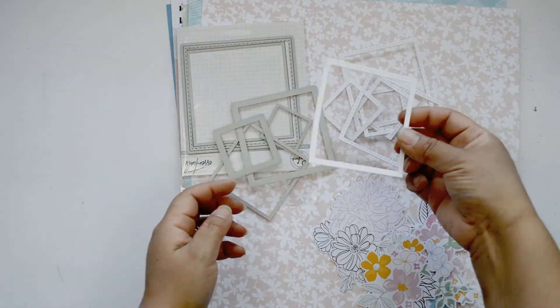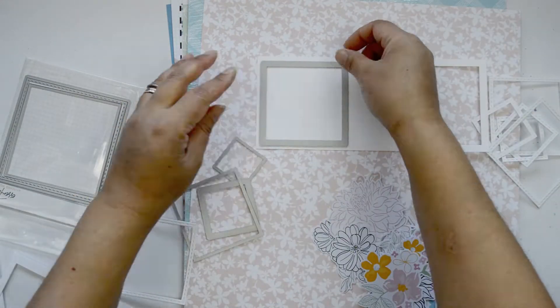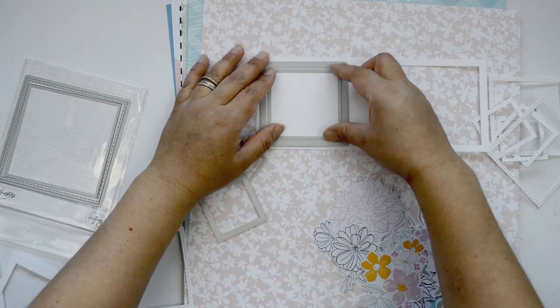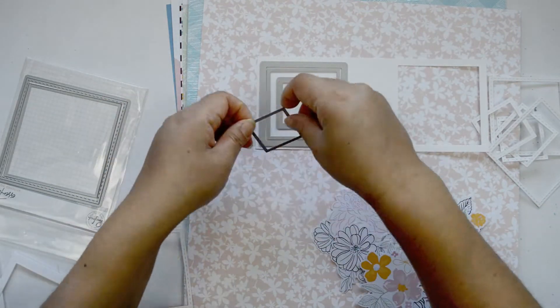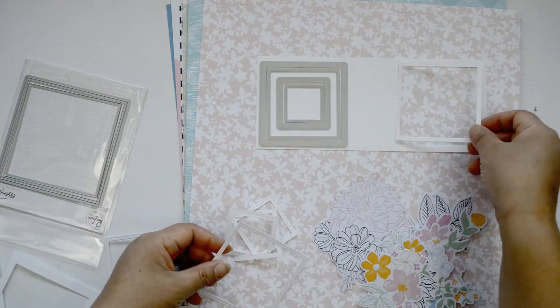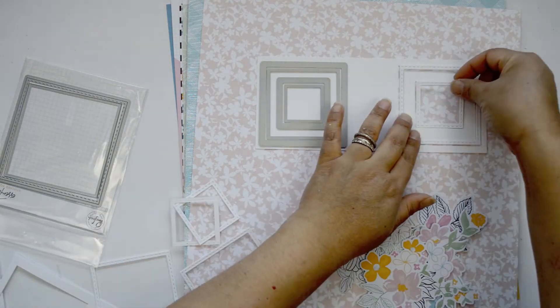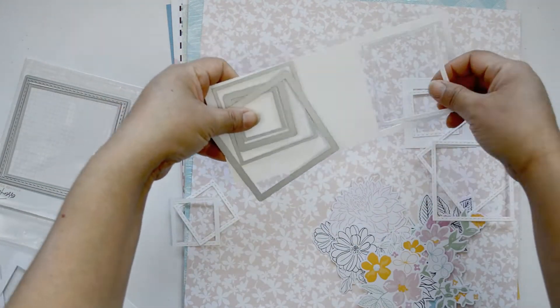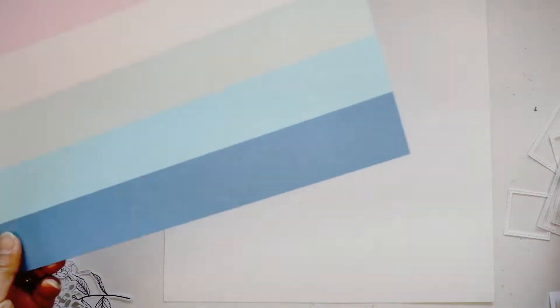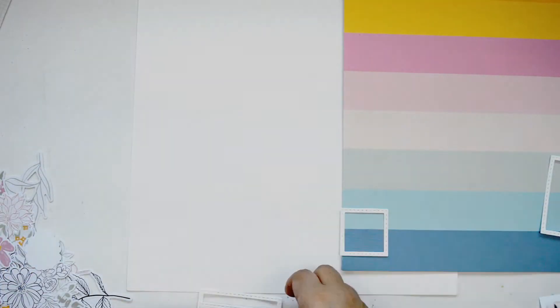I'm going to combine the My Favorite Story collection, because it has lots of beautiful florals, with the Stitch Square die set. The idea is to use the die set to create a few frames. I'll use the medium and the small size frames for that stitched frame illusion. I cut three medium ones and three small ones, and my idea is to create a cascade of square frames and add all the flowers around it.